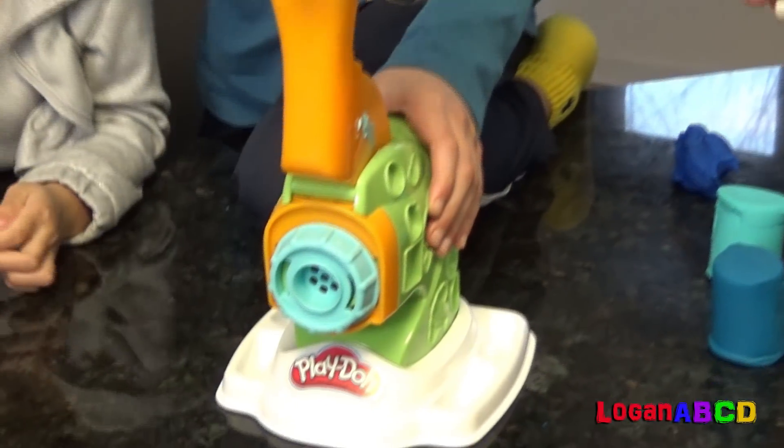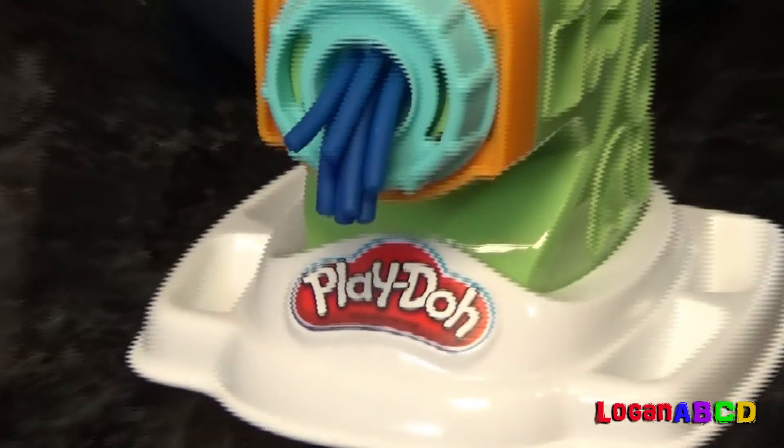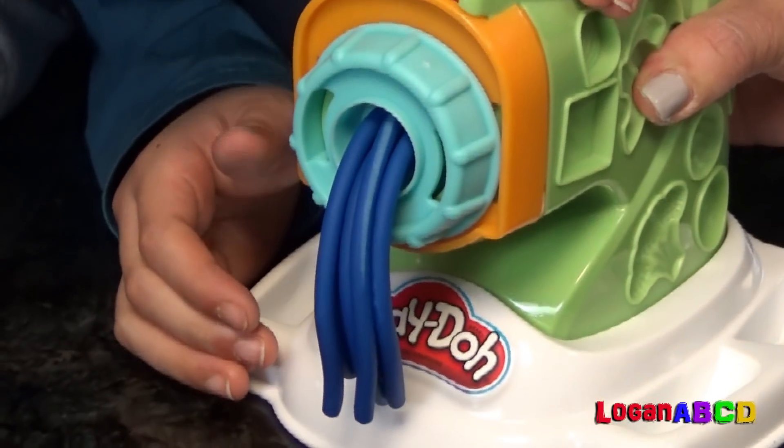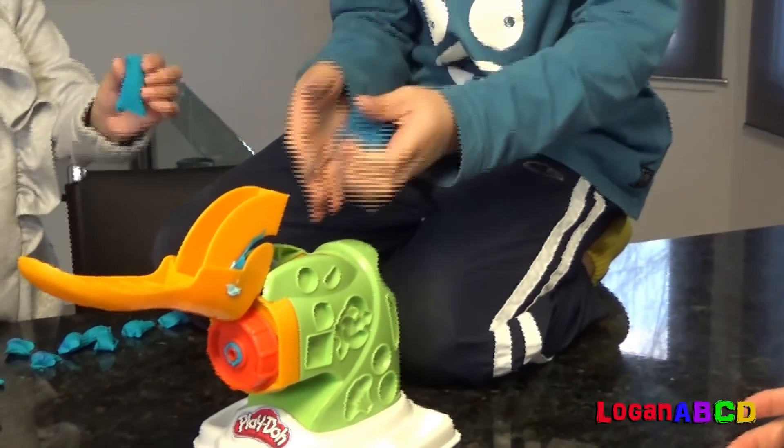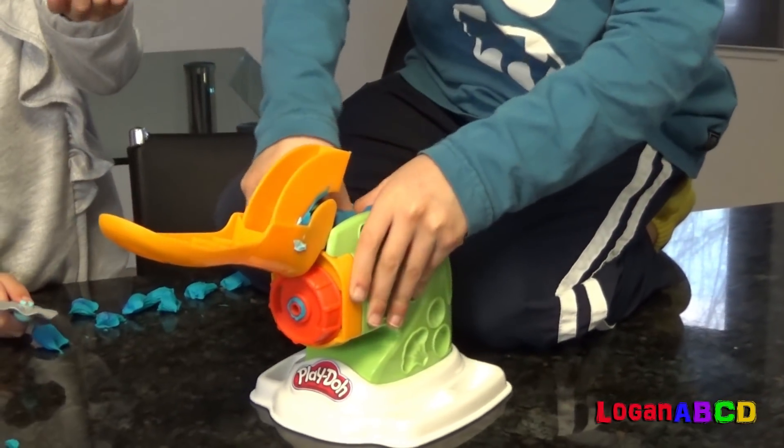Ready, set, go! Eww, blue sea pasta. Eww, this is a vegetable.